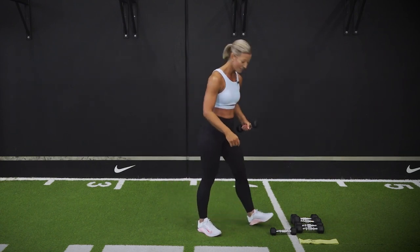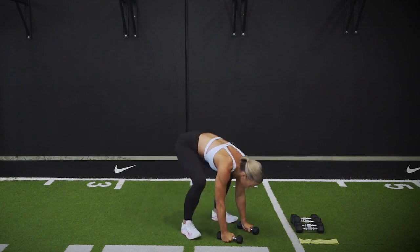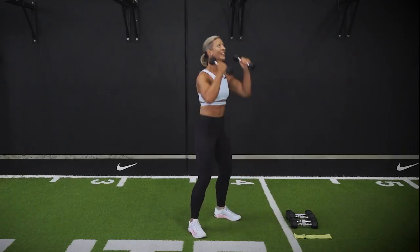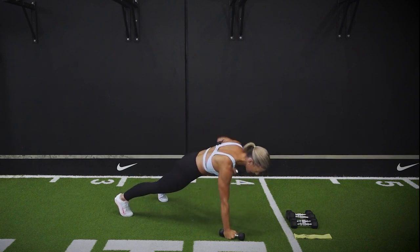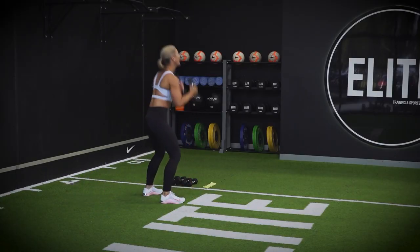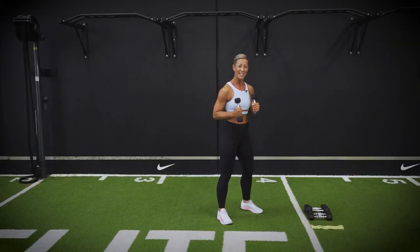Ready to go through another round of the makers. Jump out, row row, jump — or step — in. One more. Doing well, team — stay with me, you've got this. Max out your strength. One more. And jump in, up, and dumbbells down.